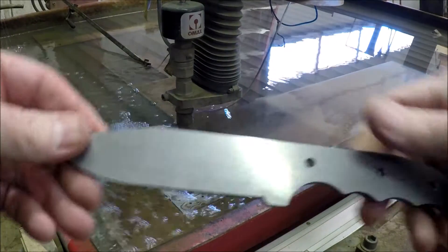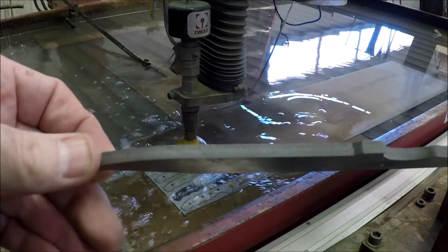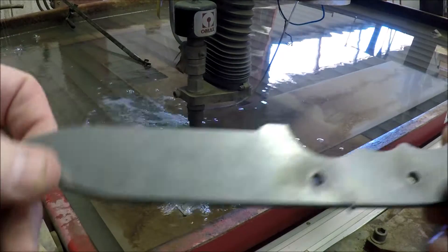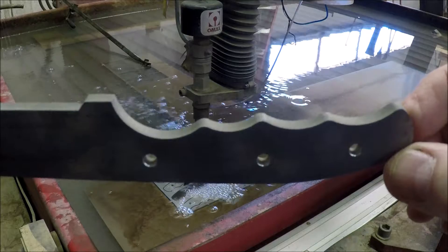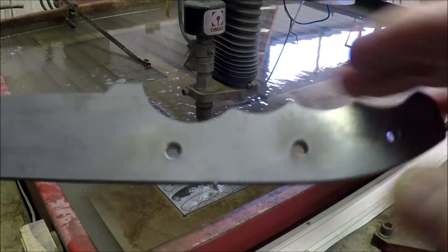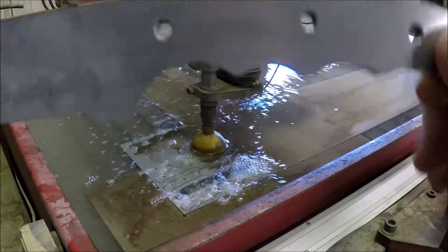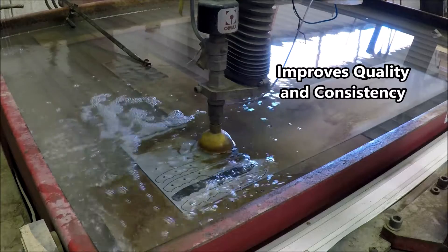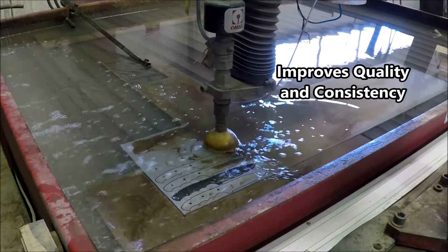Here's the blank — beautiful edge on this, very little sanding has to be done on that edge. All the holes are pre-drilled, the finger grooves are just perfect. Part of this is just to improve quality, and the repeatability too — if somebody orders two the same, they're going to be identical.